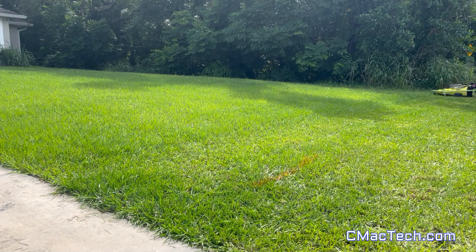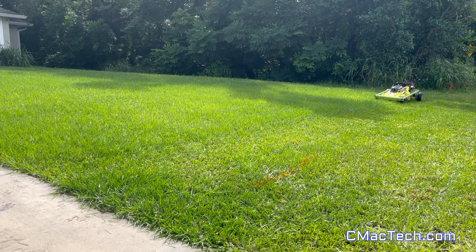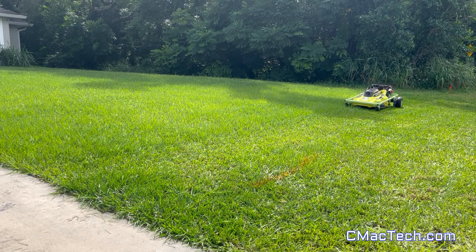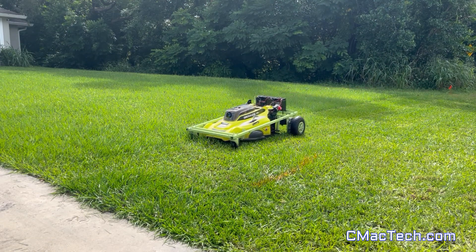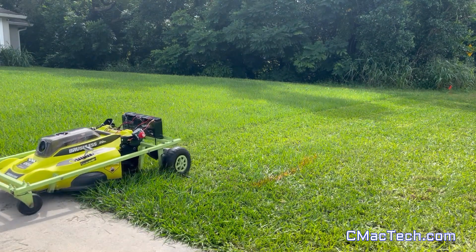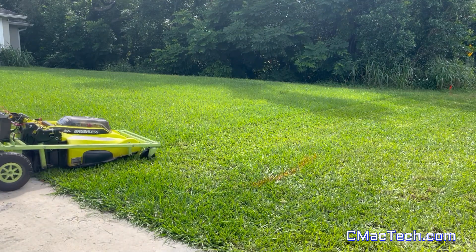As you can see right here, everything is working great. Starting to get the turning down, keeping everything in a straight line. I know I missed a little patch of grass there — he was kind of distracting me. But what are you going to do?